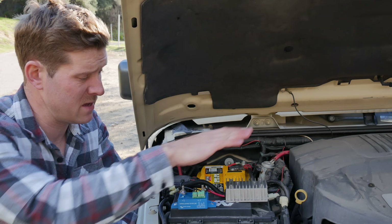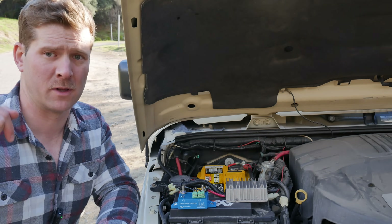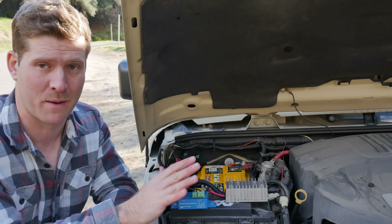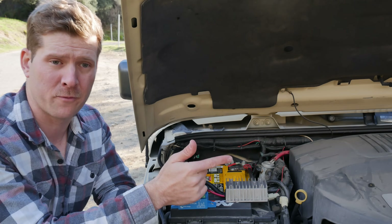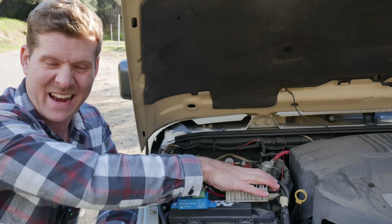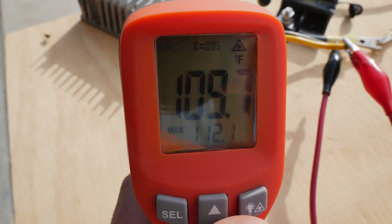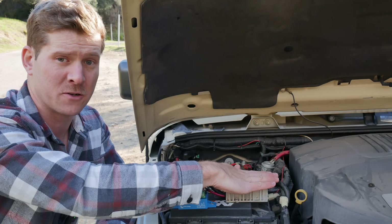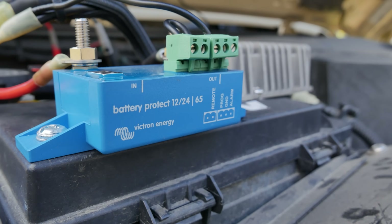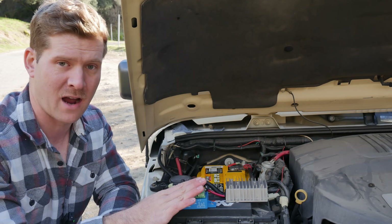A couple of nice features about the step-up converter: it has overvolt, undervolt, and overcurrent protection, as well as overtemperature protection, and it does get hot. I've used it in the summer and haven't seen it cut out yet for temperature, but it does get warm. I'll link all of this in the description below with Amazon links. Additionally, the low voltage cutoff also has overvolt, overcurrent, and temperature cutoff — it's nice to know it's monitoring temperature and cutting off if it becomes too hot.